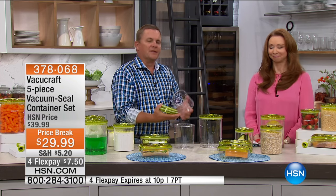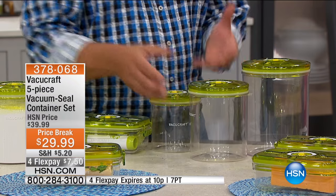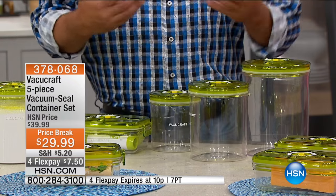When you buy something in the store, it comes packaged for freshness. And once you open that package, what happens to the freshness? Bye-bye. As soon as the air hits the food, it starts to go bad. It starts to go stale.